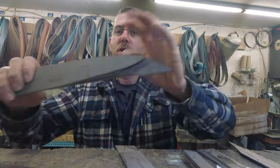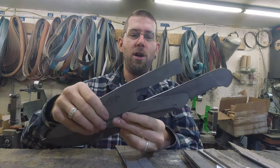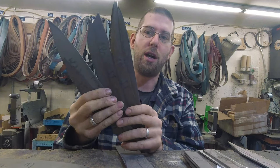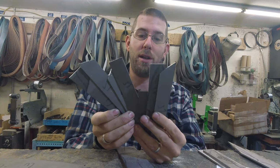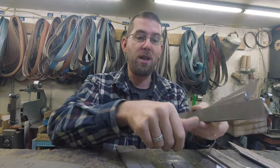Good morning, it is Wednesday November 13th. I did a lot of scribing and profiling and cutting yesterday — got the bulk of the CPM profiled. These are the customs: four or five CPM customs, and then a bunch of stuff for stock, plus paring knives. These got cut but not profiled. So I will be profiling most of today.